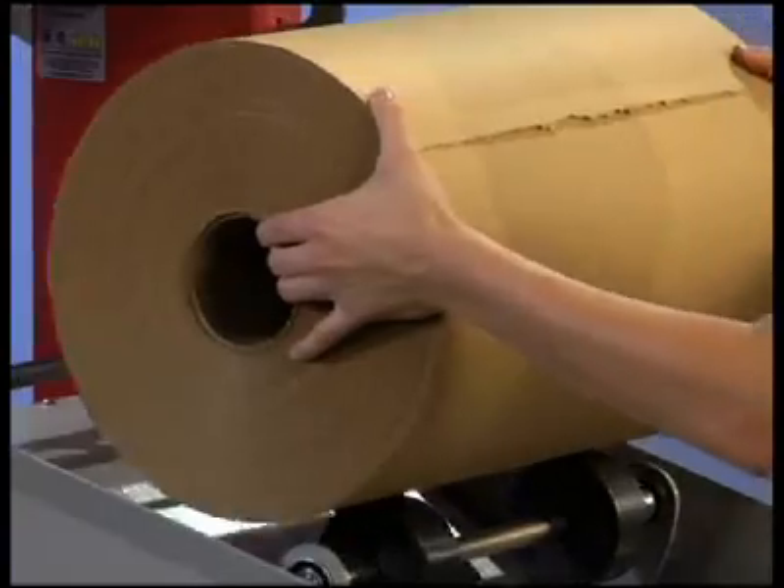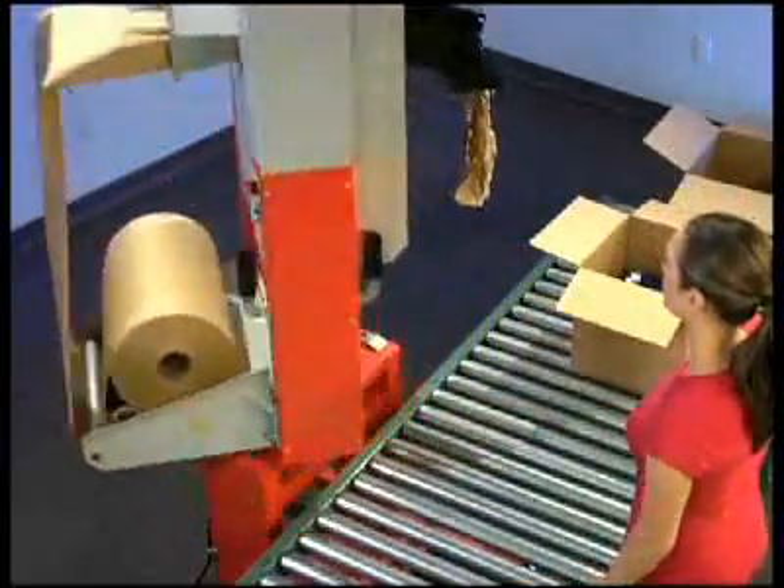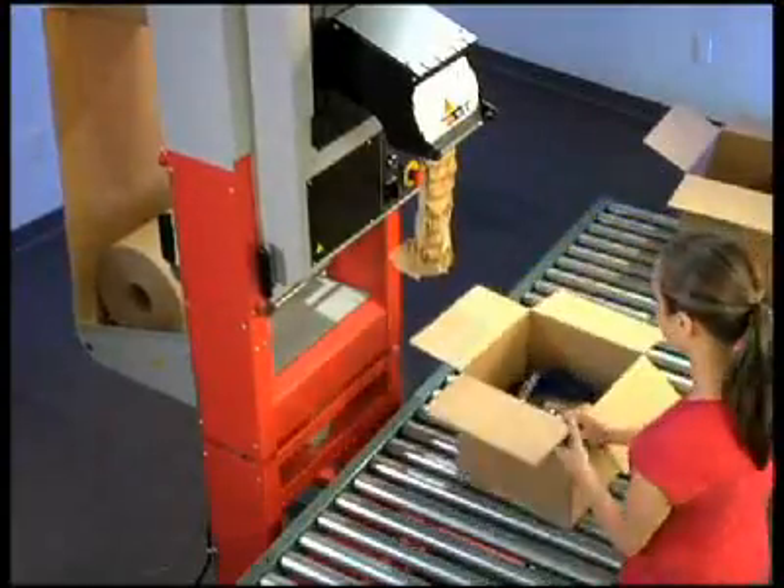Waist-high drop-in loading speeds up the roll changing process. In seconds, the system is ready to use and your operator is back online.